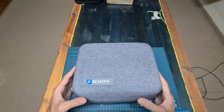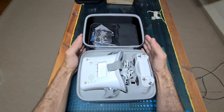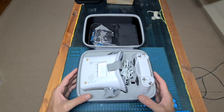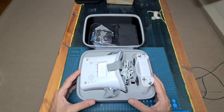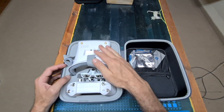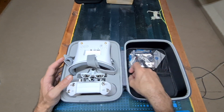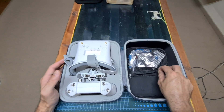First of all, in terms of packaging, the BetaFPV kit comes inside a high-quality carrying case which is in my opinion very useful and will enable you to carry and protect the included equipment. On the bottom side of the case you can find cutouts for placing the goggles, drone and radio controller, and on the top side you can find a pocket where you can store all the included accessories.